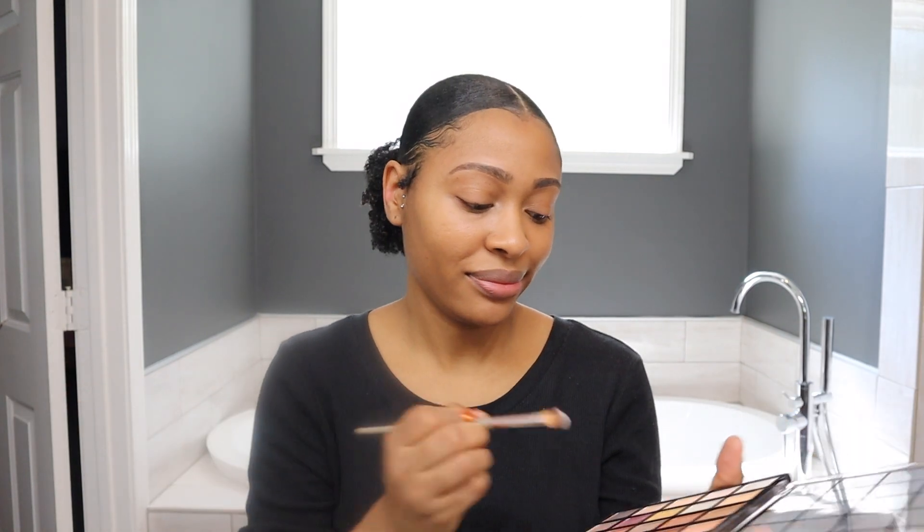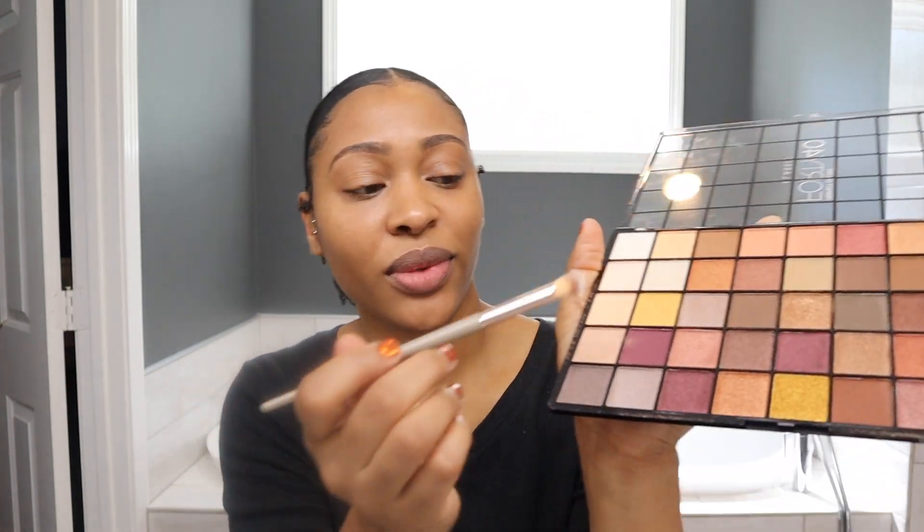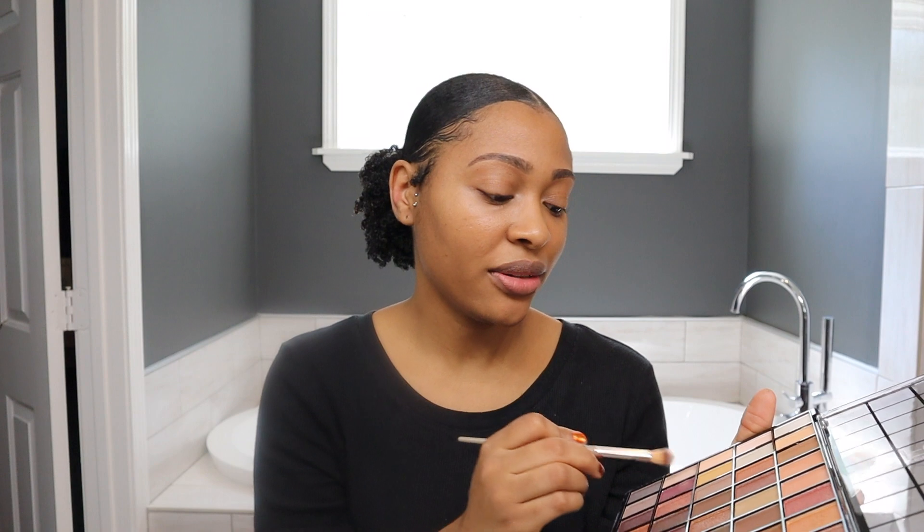I'm going to do some eyeshadow. I just always go for like a gold color and neutral colors. So I'm gonna do this little color and then put a gold shimmer on it.